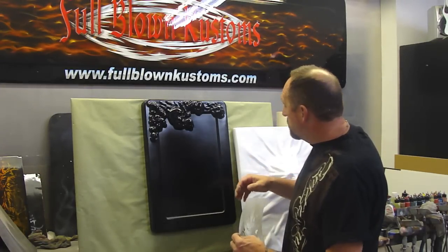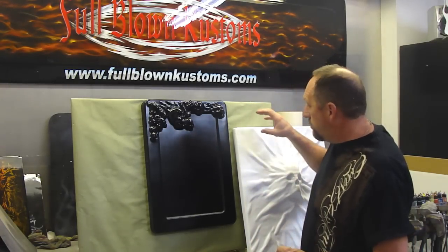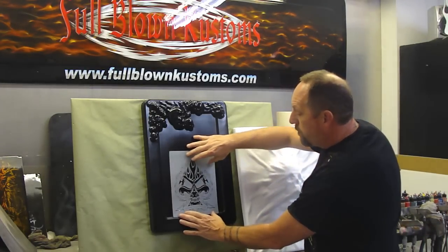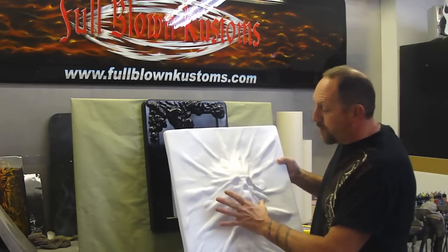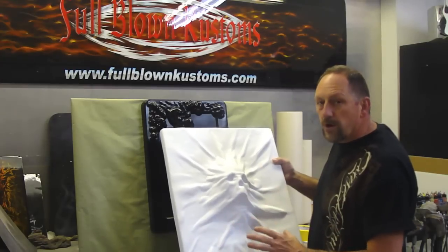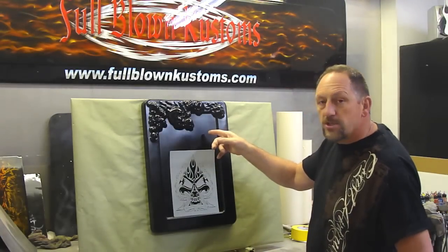I'm going to show you step by step how I prepare the plastics and how I paint them. I'm going to be using house color in this video. When you receive one of my panels, it will come white just like this right here. From this point, I wipe it down with wax and grease remover, then spray a coat of adherido on it. About five minutes after that, I go ahead and spray my base coat on it, which gets it to look like this right here.